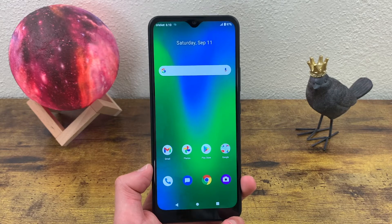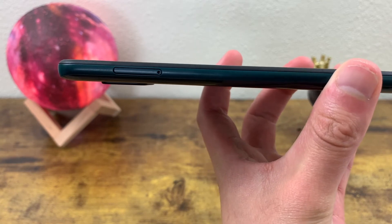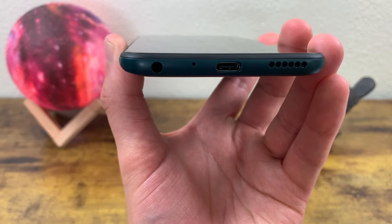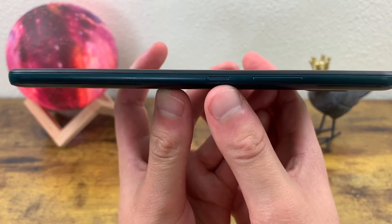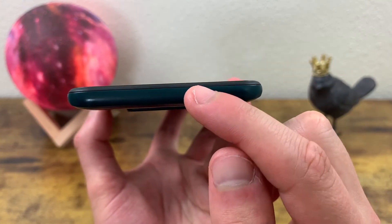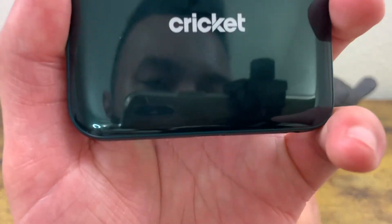Now let's take a closer look at the hardware. On the left, we got the slot for the SIM card and the microSD card. On the bottom, we got a 3.5mm headphone jack, the microphone, a USB-C port, and the speaker. On the right side, we got the power key and the volume keys. On the top, we got the noise-canceling microphone. And on the back, we got the camera setup, the flash, the fingerprint scanner, and the Cricut logo on the bottom.